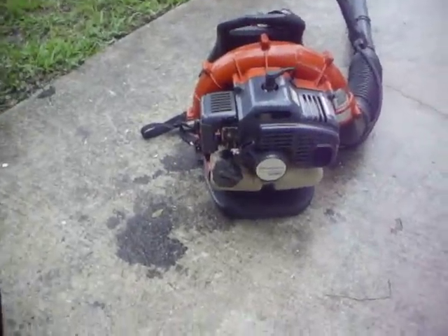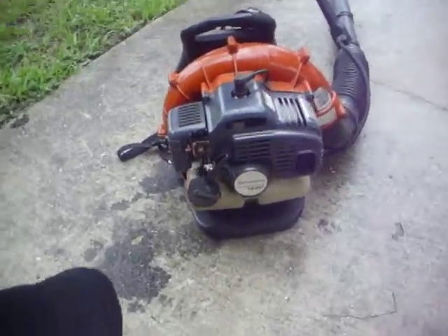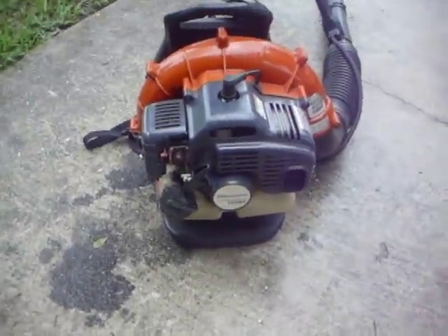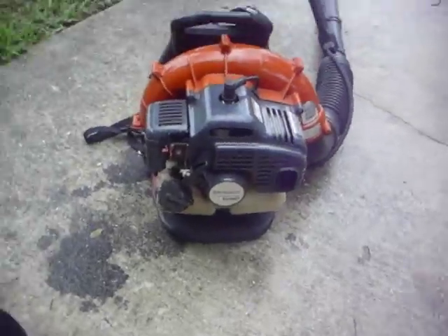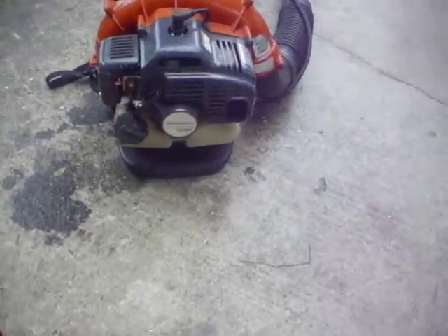Today I'm going to do a cold start of this Husqvarna 125DT backpack blower. This is a little homeowner's backpack blower — it's the smallest one they make. They used to sell this model at Lowe's, but I don't think they do anymore because I haven't seen it there.